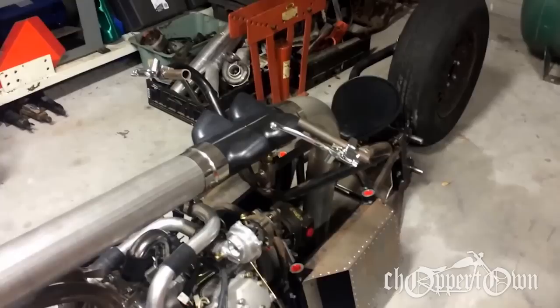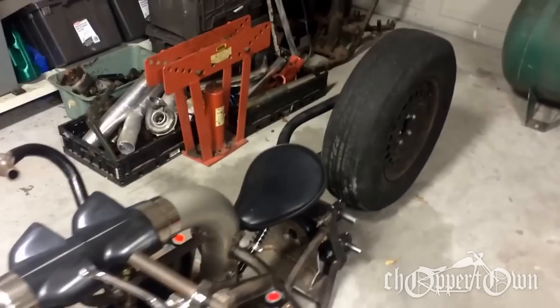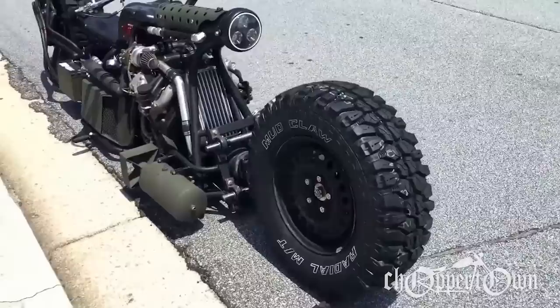It's a hydrostatic drive, so it's got a hydraulic pump directly coupled to the back of the engine, and that allows me to supply hydraulic fluid to the front and rear hub motors.